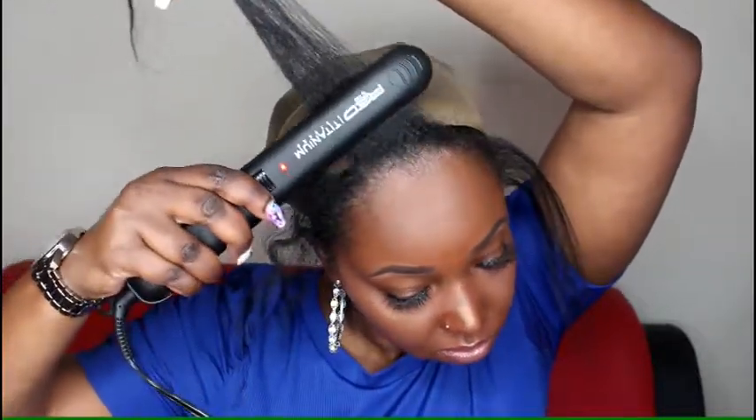Now that I'm flat ironing my actual hair, I have turned my heat down on my flat iron. I do not use a heat protectant — over these years I still have not gotten the point of them. They really don't protect my hair from breaking, and I don't really get a lot of breakage the few times a year that I do flat iron my hair, so I just skip the heat protectants altogether. I'm just going to flat iron my perimeter so that it can blend better with the wig since I have already flat ironed the wig.